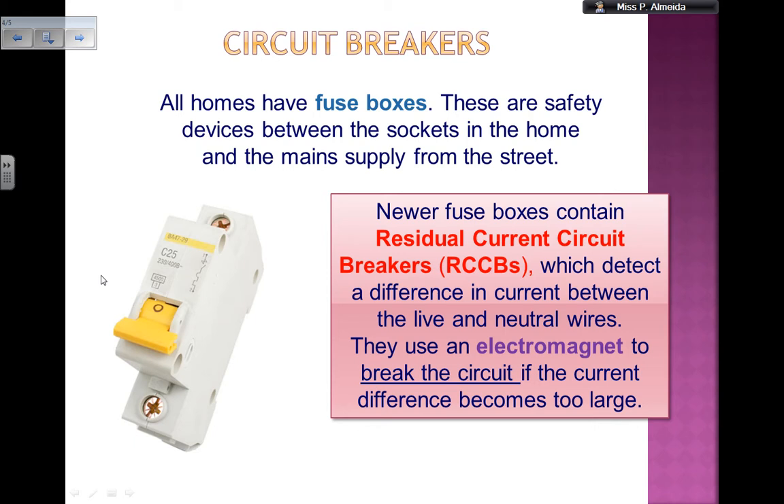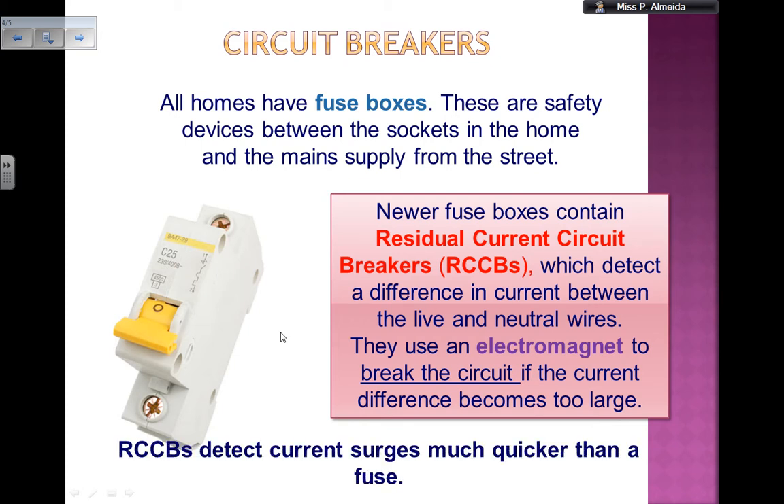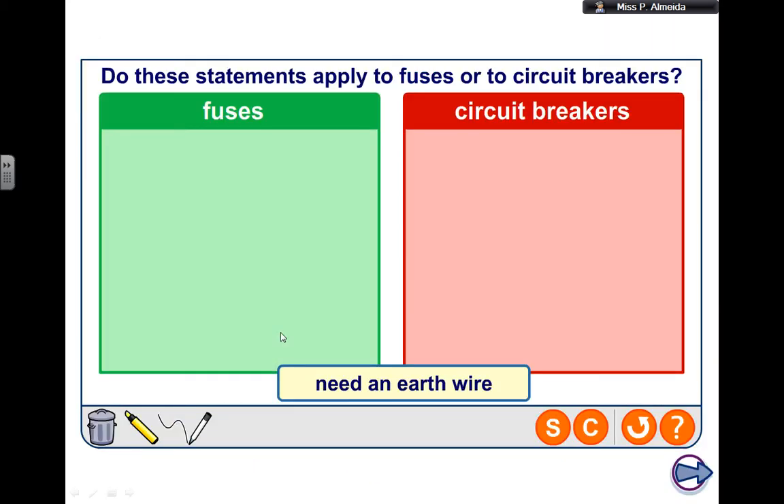That's why they are called circuit breakers. How the electromagnet works, you're going to learn later on in other videos. The RCCBs — the residual current circuit breakers — detect current surges much quicker than a fuse, so they act faster. However, they do have their downsides as well.